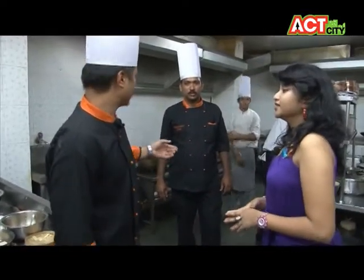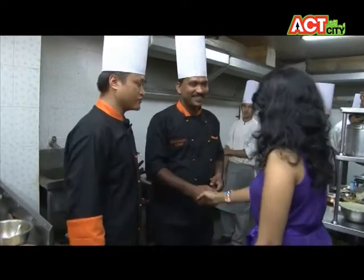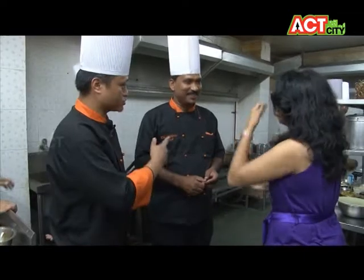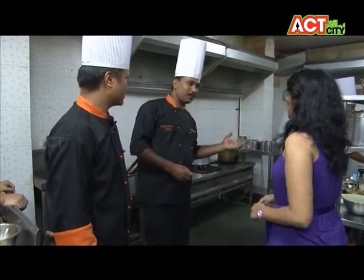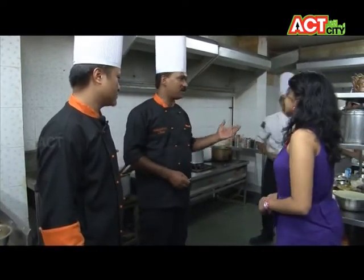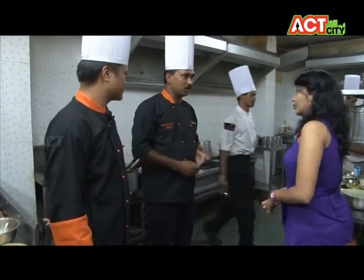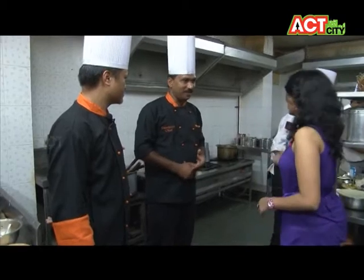I'd like to introduce my piece — hi, good evening! Here's the main executive chef, Rafiq ji. Different types of foods, different sections — biryani, tandoori. This one part of the chicken — I have to go. Sure, yeah.